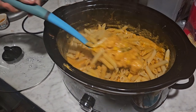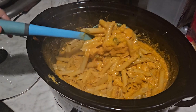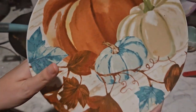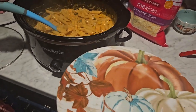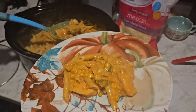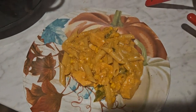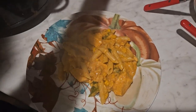Once that's stirred really well, I'm going to go ahead and plate it up. Before I do, I want to show you these plates I got — I got them from the Dollar Tree. They are so beautiful, thick and durable, and I think Dollar Tree did a good job with their fall plates.